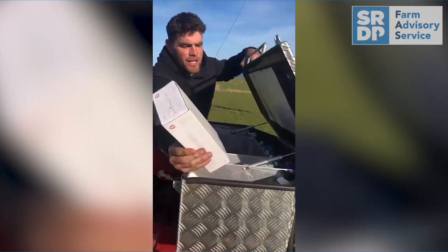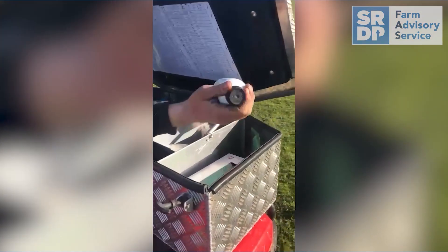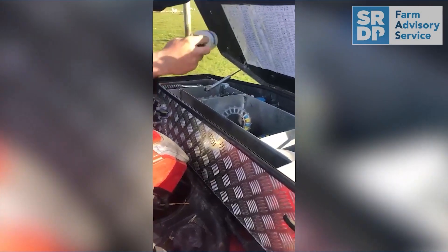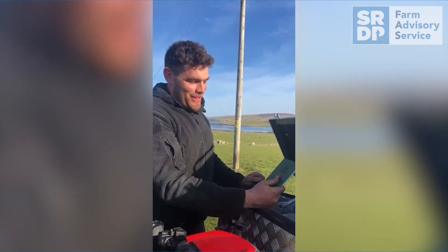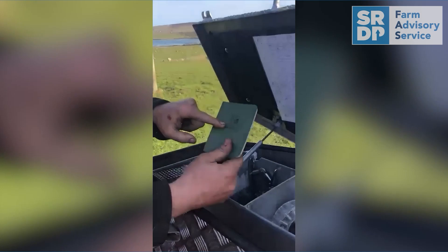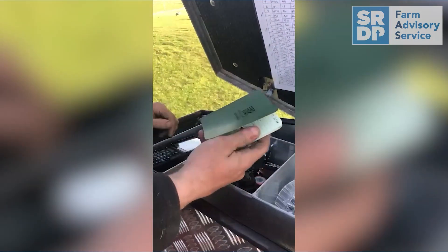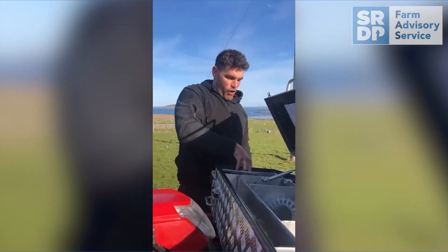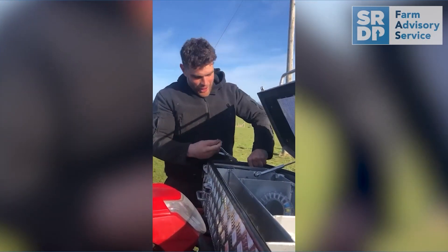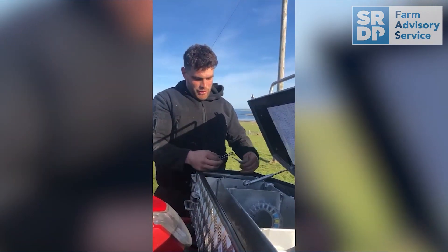I've got my lambing gloves and lamb jackets, stuff for twin lamb disease, a bit of lube — you never know when you might need that. Top tip: if you want a lambing book that works in the rain, get these waterproof notepads — they're brilliant. They can handle a bit of moisture and dampness. I've got my notches, scalpel blade and thermometer in that tray.